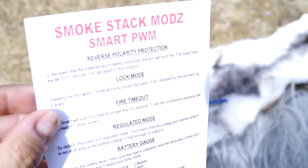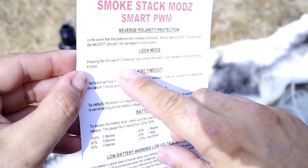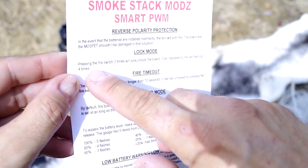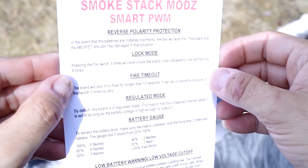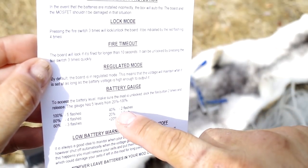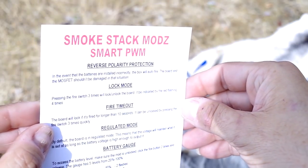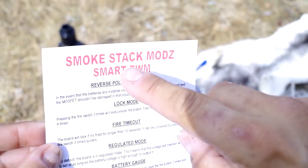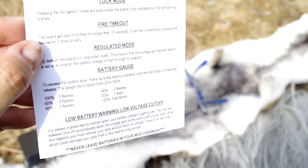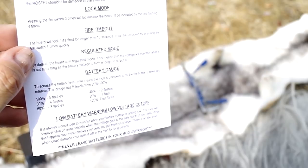The thing is, it's really not much use. The lock mode instructions should be the other way around — you push the fire switch four times and it blinks three times, that's how you lock and unlock it. This seems accurate at least. But it does not say how you get in and out of regulated mode. It comes set in regulated mode. If you put in your batteries wrong, it will auto-fire. And when the battery is low, it will blink very rapidly when you release the fire switch — you will notice that if you're not outdoors.